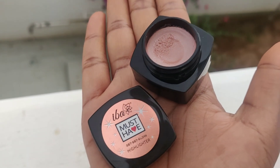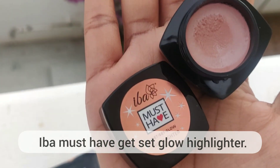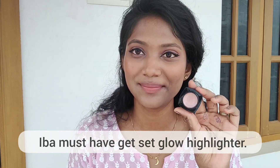It's a light white. I have the must-have collection — Get Set Glow. You can use a highlighter. I will apply the highlight. This is the first time using this — this looks different.